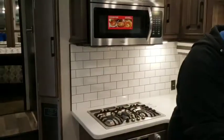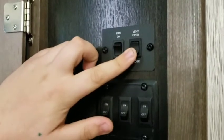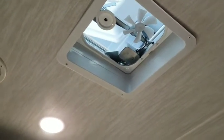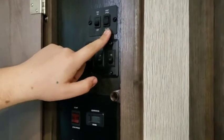Next we'll go over your control panel. It's going to be behind this cabinet right here. Starting from the top and working our way down: you've got a vent open-and-close switch right up here, and then the on/off switch for the fan is right next to the vent open-and-close switch.